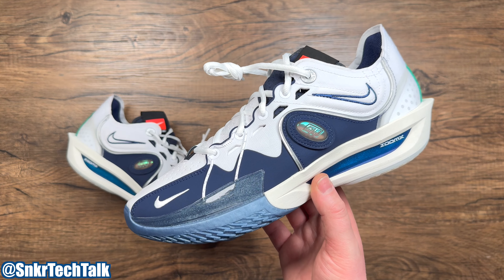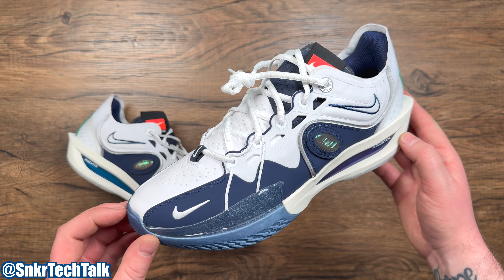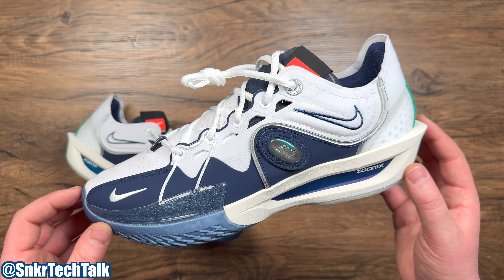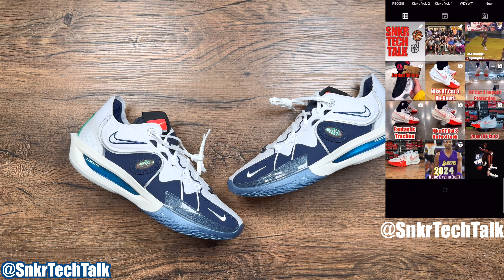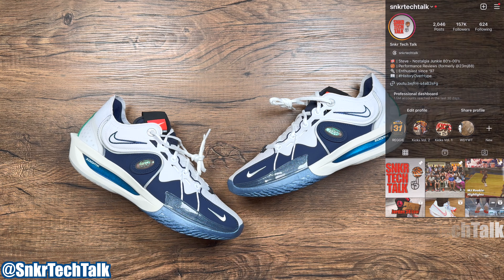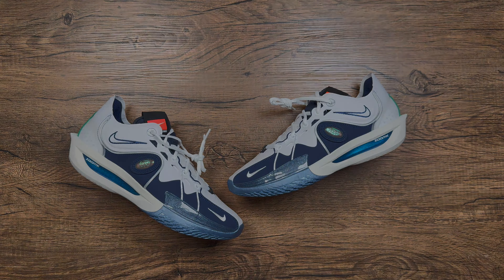Let me know down in the comments what you guys think of the Zoom GT Cut 3, especially in this white and navy colorway. That's going to do it for today's video on the Nike Zoom GT Cut 3 in the Bloodline or All-Star Weekend colorway. Are you looking forward to grabbing a pair, or are you waiting until they go on sale or for a better colorway to drop? As always, if you guys could like, comment, and subscribe, that really helps my channel. Check out my Instagram at Sneaker Tech Talk — it's an extension of my YouTube channel with all my pickups, basketball footage, and nostalgia. Thanks for watching and until next time, peace.